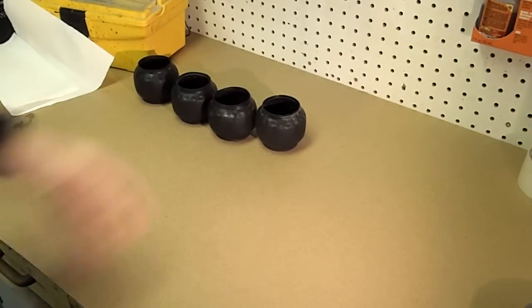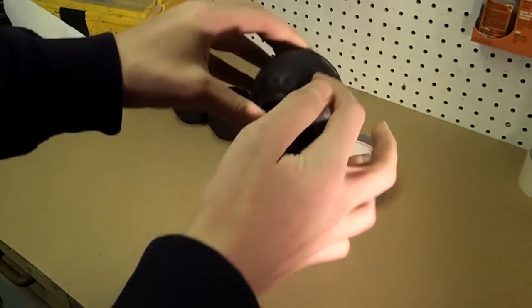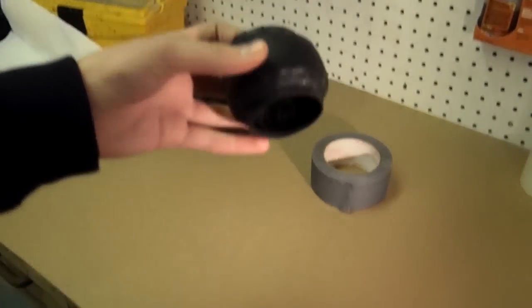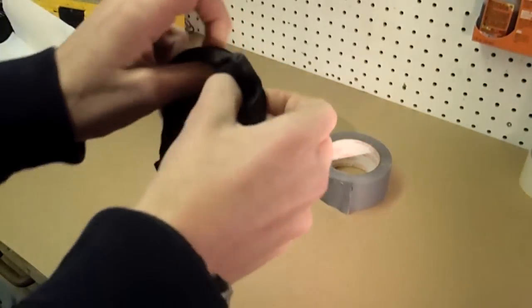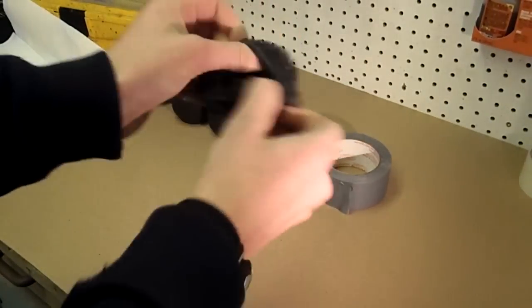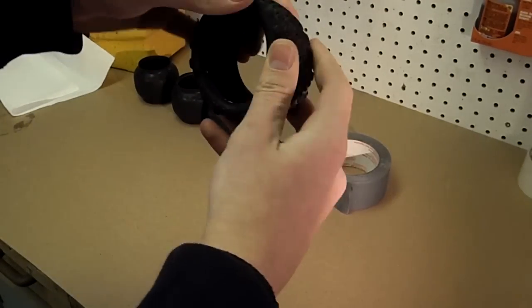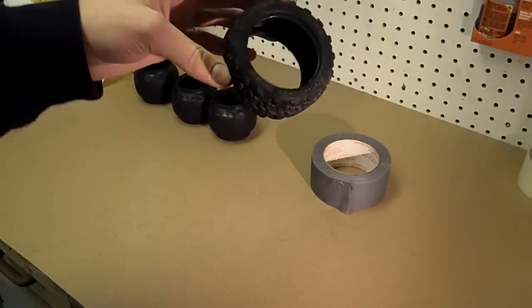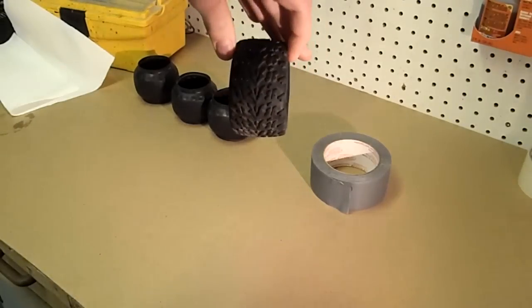Basically, taping is where you take duct tape or packing tape and place it around the tire on the flat part on the inside. What that does is keep it from being able to stretch out when it's right side out — it keeps it from going like a pizza cutter. So that's basically the idea: to keep them from ballooning, and it'll give you better traction and longer tire life.